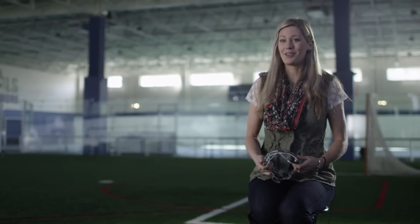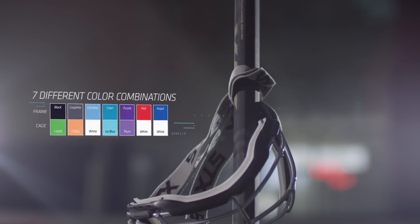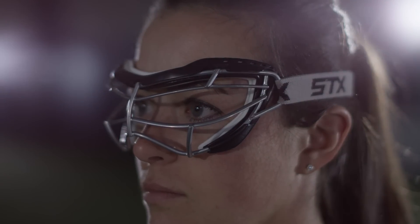We know how important color is, so we designed the Foresight Focus to come in seven different color combinations. When you add all the technology together, it really provides the player both protection and comfort.